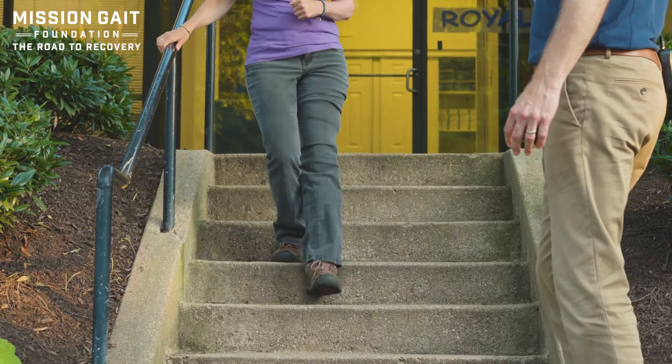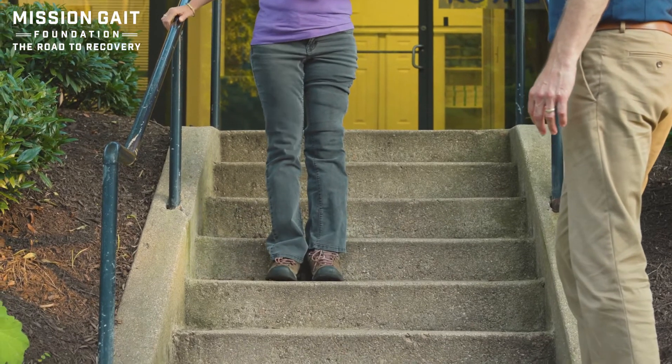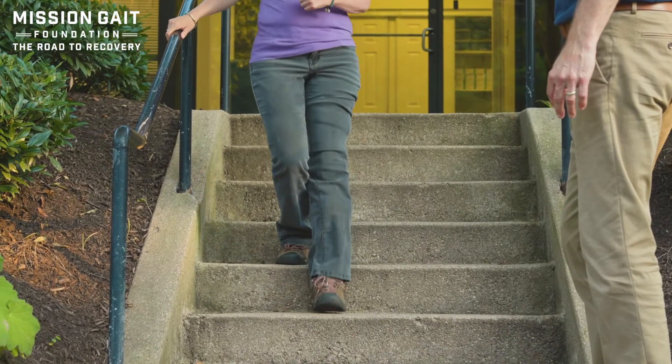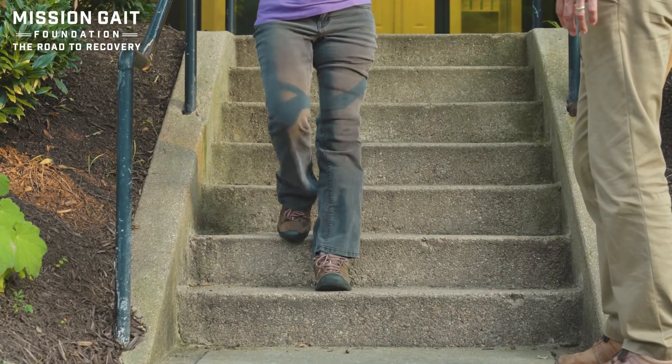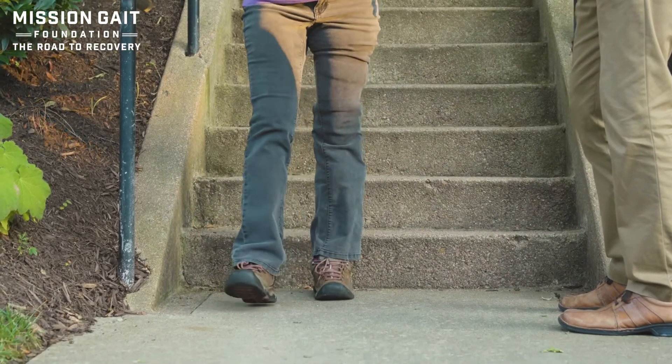Coming straight down on the heel. You don't want to lean back to the point where you fall back on the steps — you want to come straight down onto the heel and midfoot. And when you get to the bottom, step away.